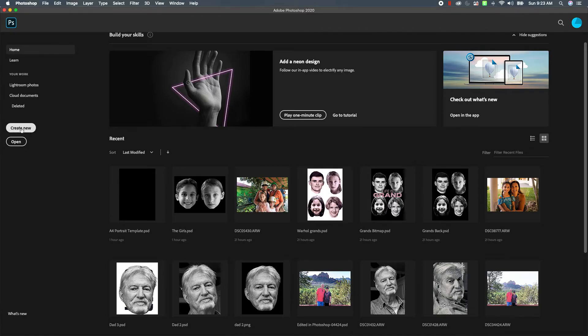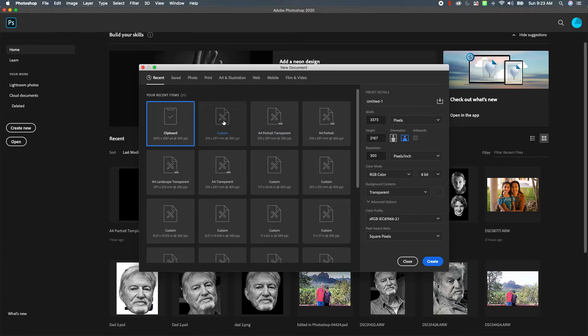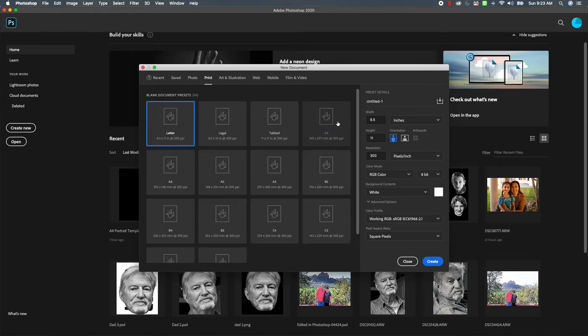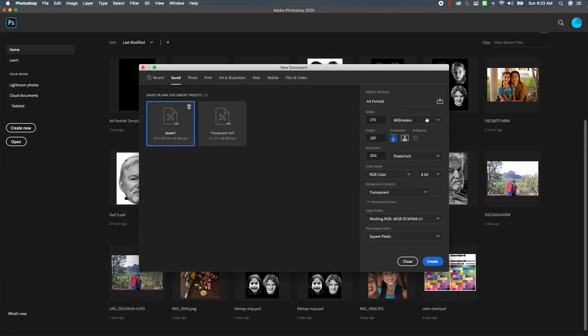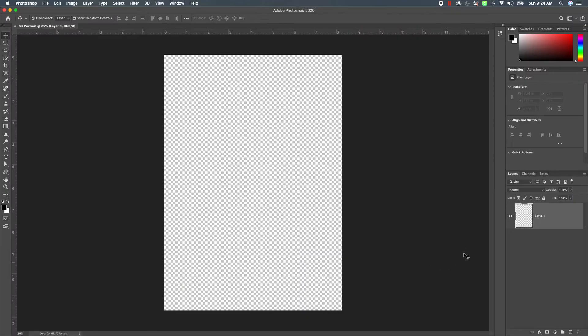Let's close that out and create a preset for a document. I'm in Photoshop 2020. Let's go to New, go over here to Print, choose A4. I'm going to call this 'A4 Portrait' — that's easier to read than trying to figure out if 210 is portrait or landscape. I'm going to change my background color to transparent, and here's the important part: you want to save this preset. Let's call it 'A4 Portrait' — there we go — and click Create.